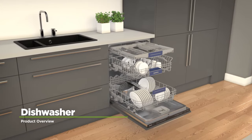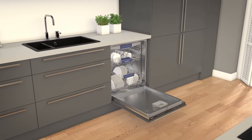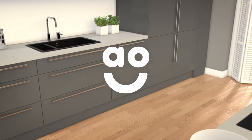If you're looking for a dishwasher with clever features and innovative technology, this fully integrated model from Siemens is the perfect choice.